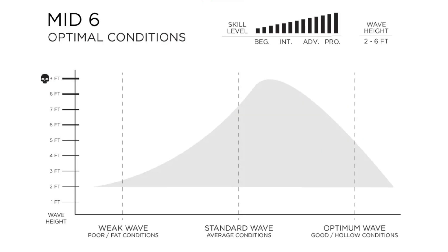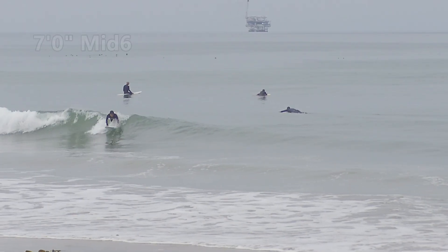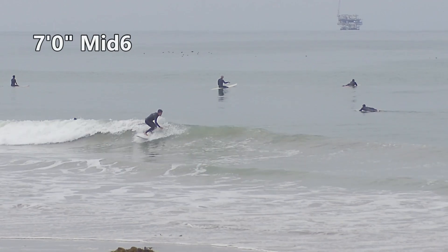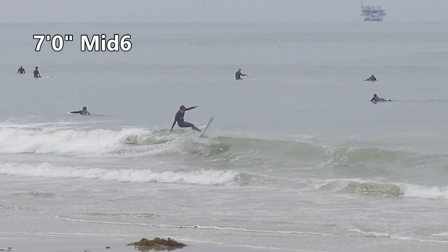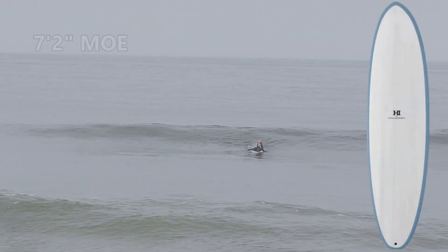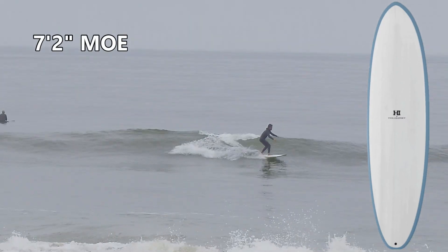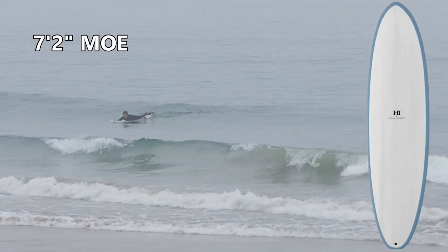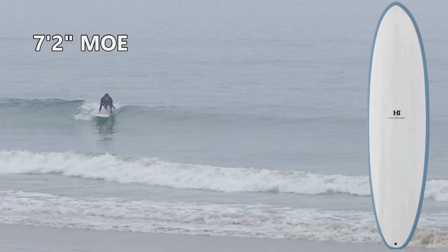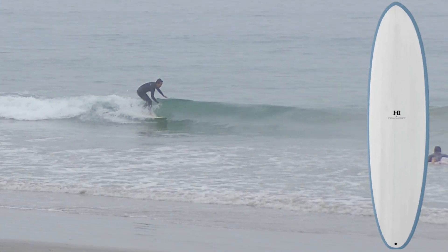For weak waves, it's not so great, only because it has a performance entry rocker, which is going to make it feel a little slower if the wave isn't pushing. If you wanted a board for smaller waves, you would be looking at Harley Ingleby's Moe — it'll catch waves a little bit easier and feel like it's gliding through small waves.